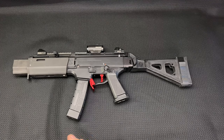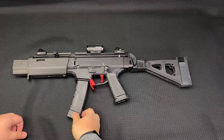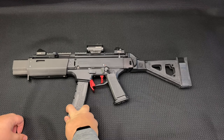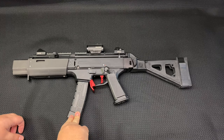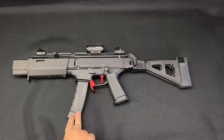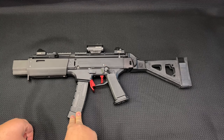I wanted to today talk about this CZ Scorpion that I've got here. It's gone through quite a few iterations since I've had it and I think I've kind of settled on this setup so far. I just want to walk you through it to see if you want to build one similar, so you know how and why I made these decisions.